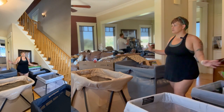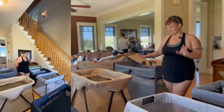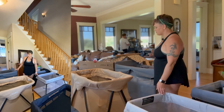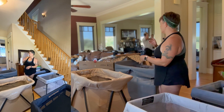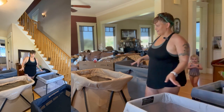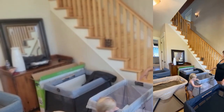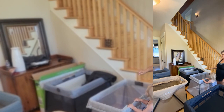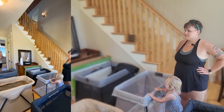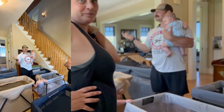I've rearranged everything so we can see all of the travel cribs side by side — playpen, bassinet, crib, whatever we're calling them because there are a lot of names for these things. I'm going to have my husband and daughters come out and tell me which one they like.